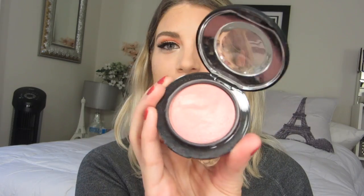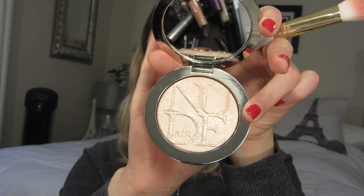For bronzing I am taking my ever-trusted Medium Milk Chocolate Soleil by Too Faced. My blush choice was Dainty by MAC. I'm going to be trying out my new highlighter — this is the Nude Air by Dior and I have it in the shade 001 — and we're just going to highlight everywhere that we need to.